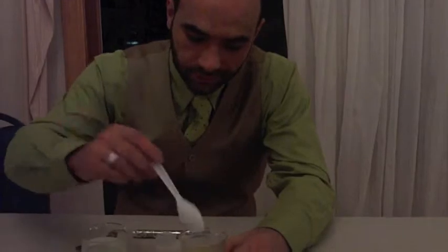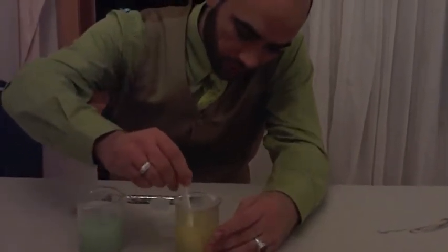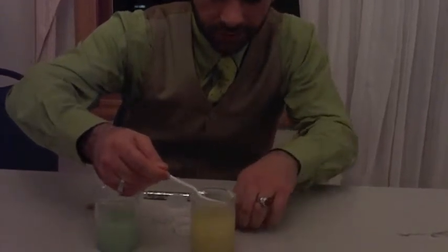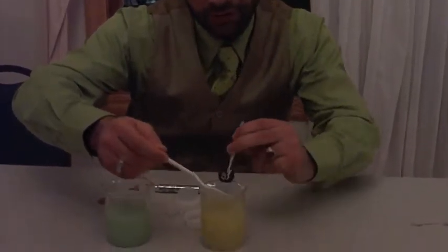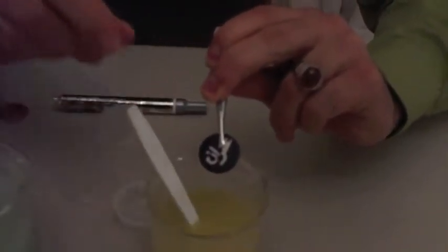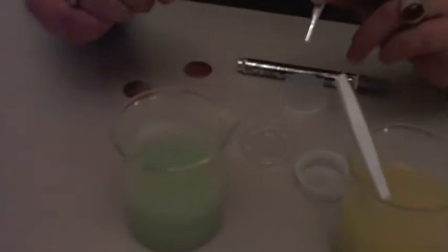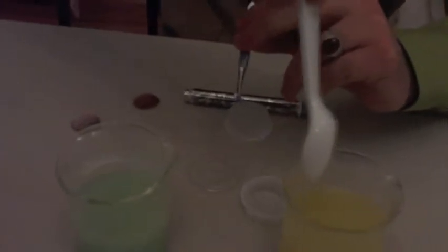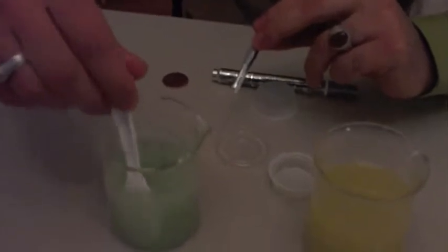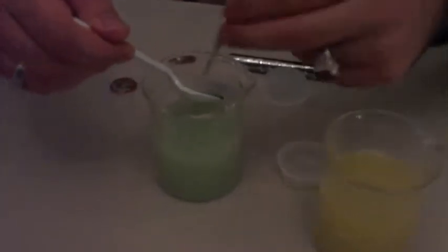So after a while we can recover our coin and we're going to see it's going to turn black in color. But it's going to have some acids on it, and we don't want to touch those acids, so we're going to put it in a baking soda bath so that it neutralizes all the extra acids. Then we stir it a little bit and take it out, and when we take it out it looks really nice and shiny and now we can touch it. Really cool.